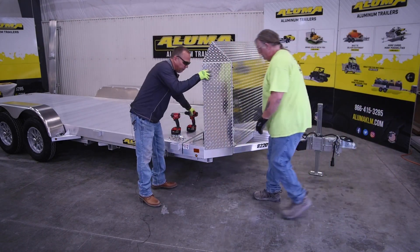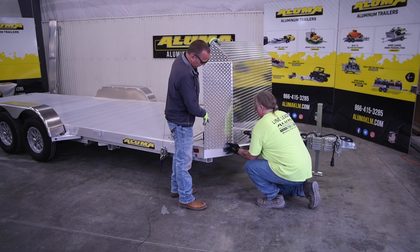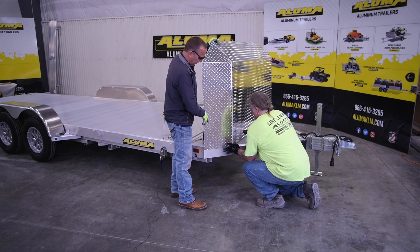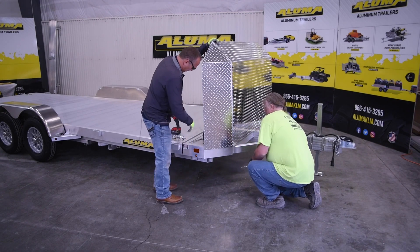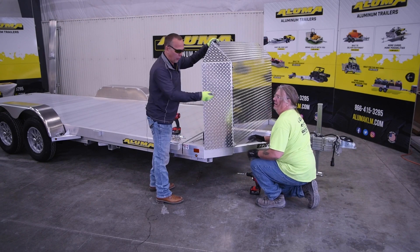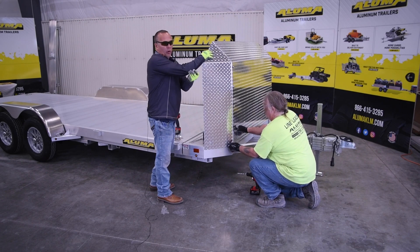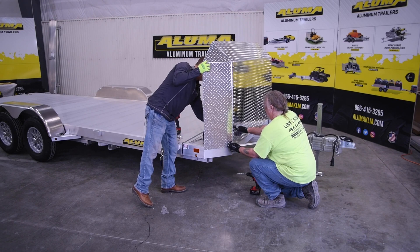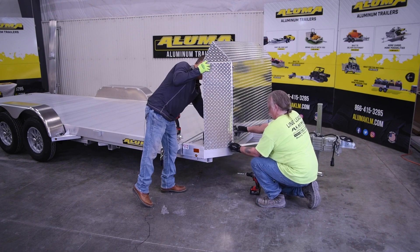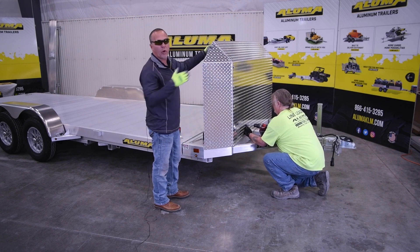Then we'll grab our drill. We'll use our longer bolt and washer, and put our lock nut and washer on the inside. Then we'll move on to the next one, continuing in the middle, and then come back to do the ends.